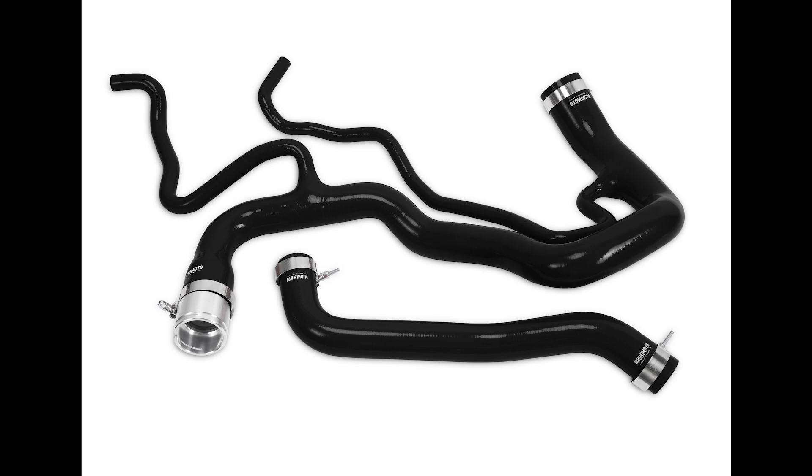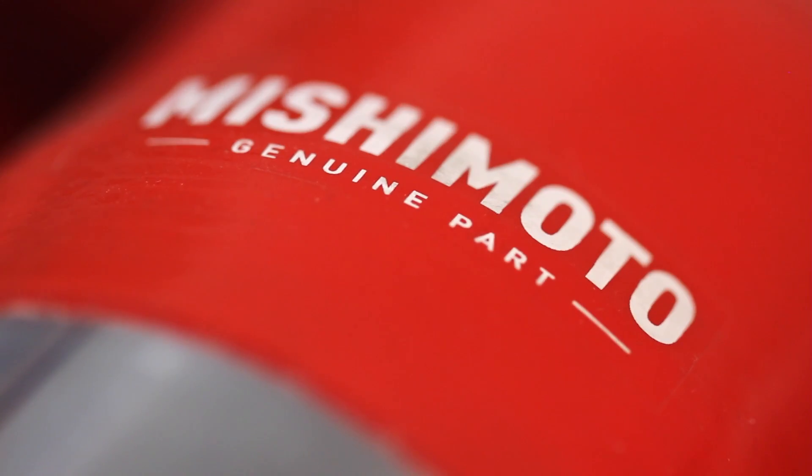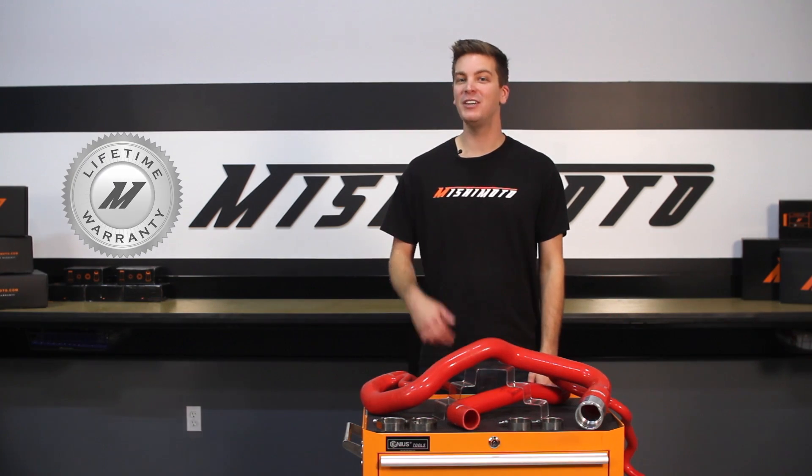Since it's offered in black, blue, and red, this hose kit will look as good as it performs. And like all Mishimoto products, the Mishimoto silicone hose kit comes with our lifetime warranty you know you can trust.